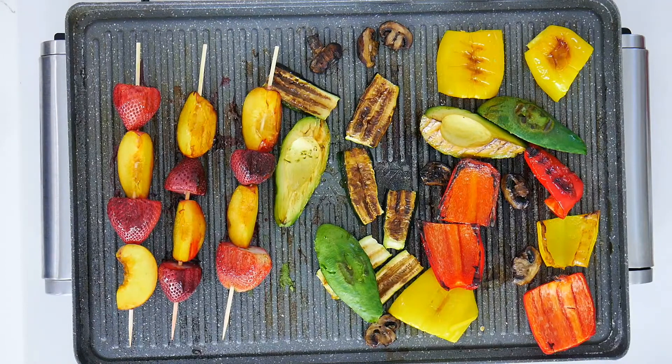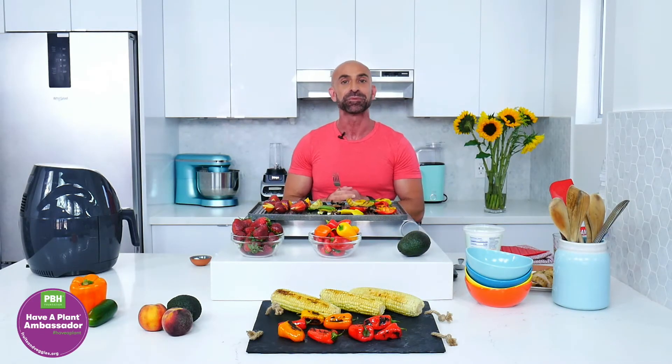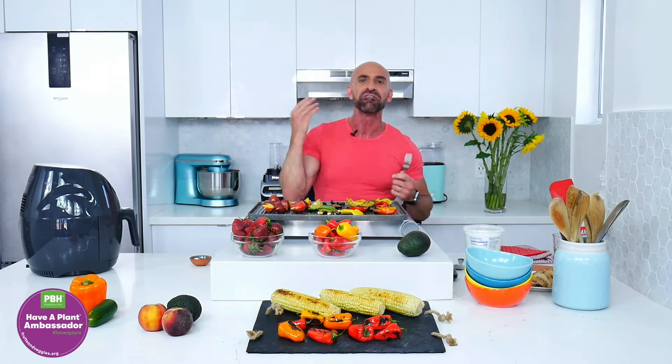Remember, I always say eat all the colors of the rainbow, because different colors of the rainbow provide different phytonutrients and antioxidants that can provide different health benefits. We know that eating more fruits and vegetables also makes us happy — it increases our mood. We're in the summertime right now, and we have probably the most abundance of fruits and vegetables of the entire year. So take advantage of these beautiful fruits and vegetables and eat more plants.